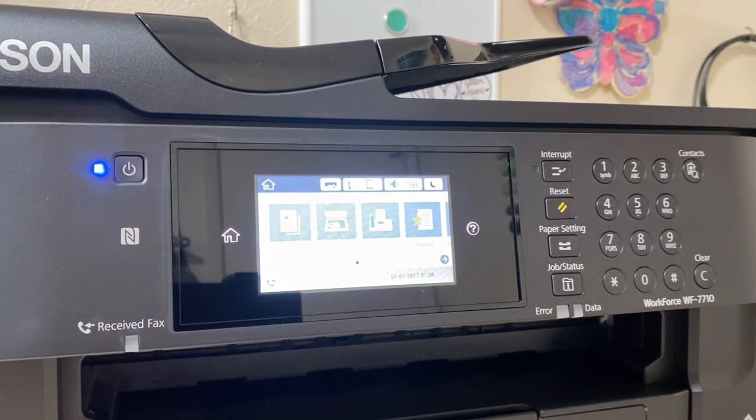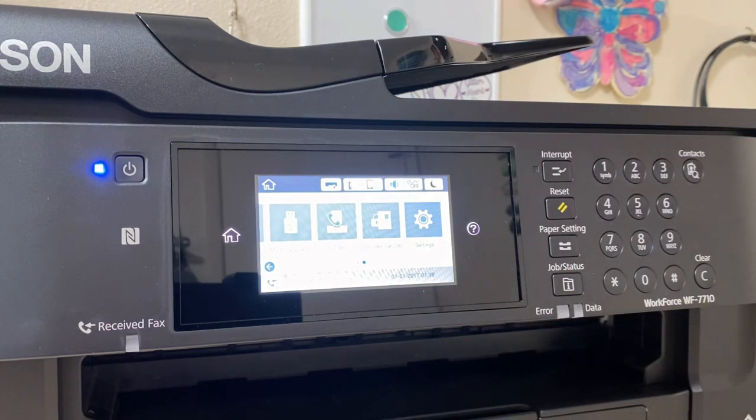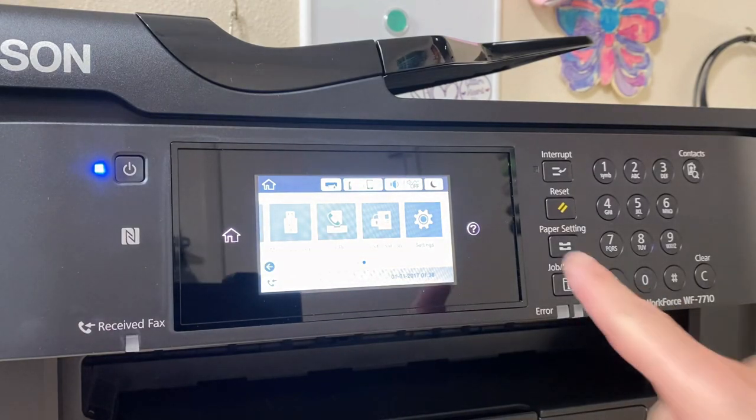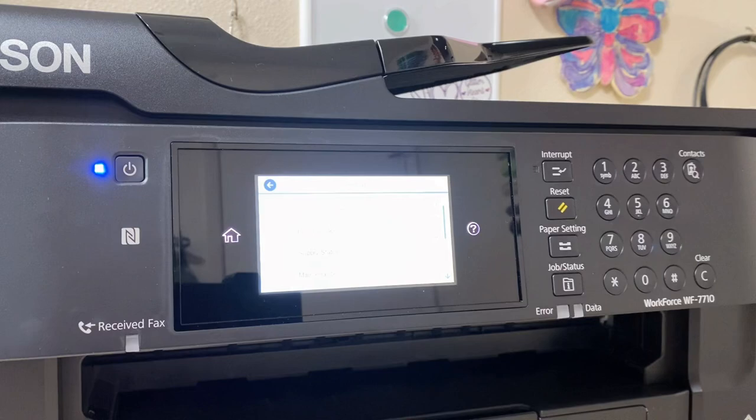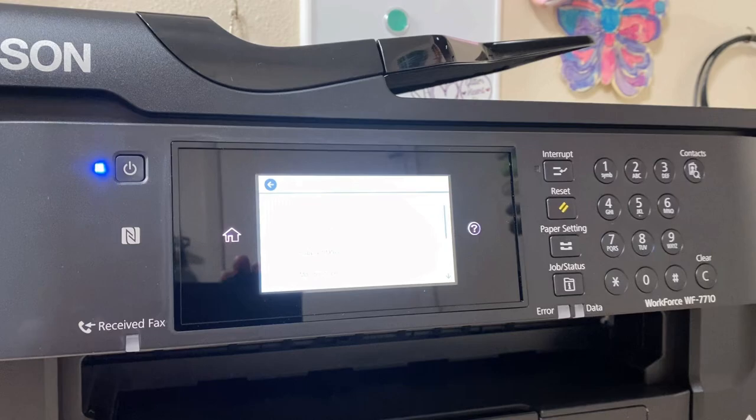We're going to remove the stock cartridges and add the sublimation cartridges. On this printer you can't just open the lid like on regular printers — you have to do it through the menu, otherwise it won't recognize them. Go to your touchscreen, go all the way to the right, and click Settings. Once you hit Settings, go to the fourth option down, which is Maintenance.